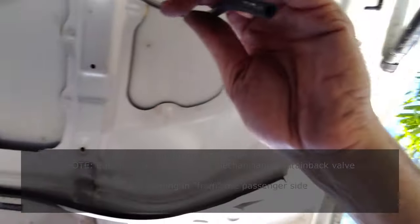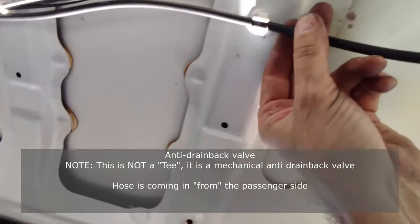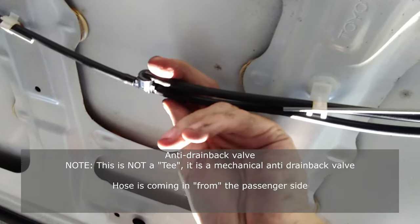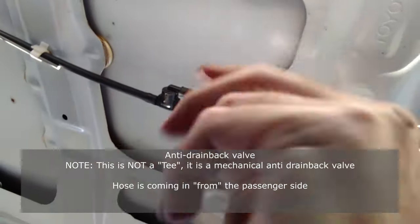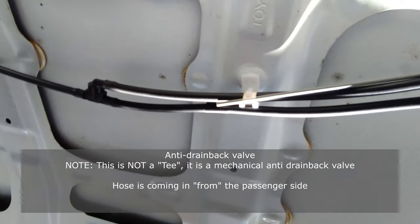So starting from the edge, we go in and the T is actually a reverse T — that's not what I was expecting. Then the line that goes straight is fine, but the line that comes back is not so fine.